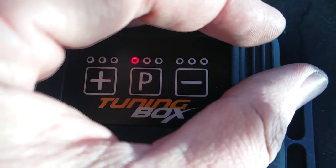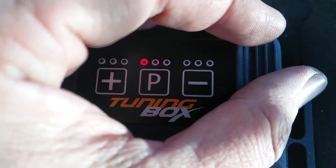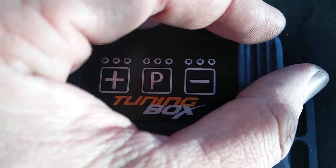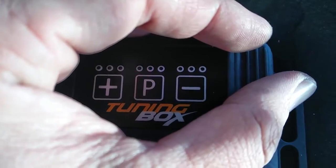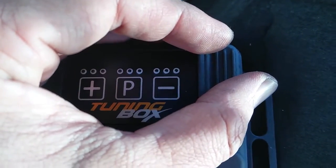Except for the center where the P is, and that's my program slot for the default — or that's where it was. Now it's flashing, which I guess means it's active or running.